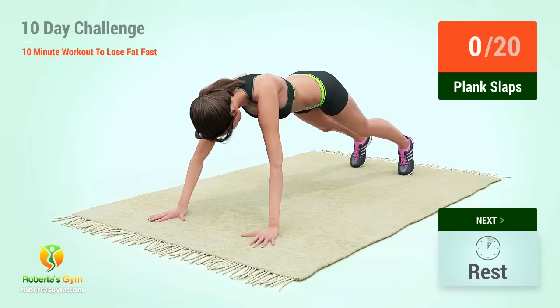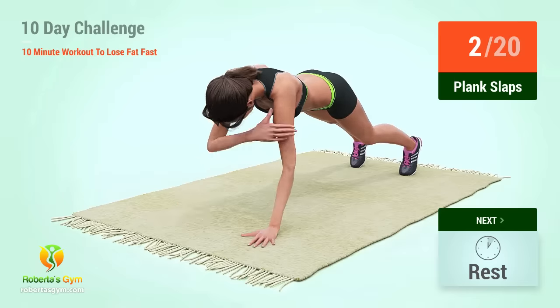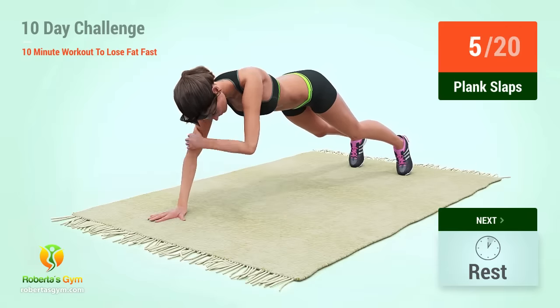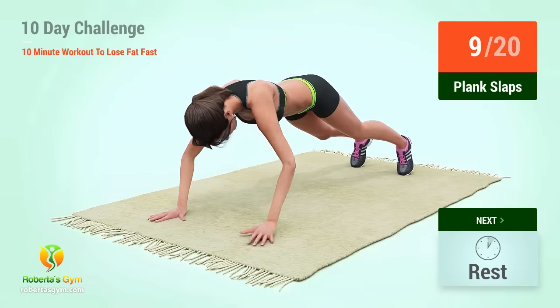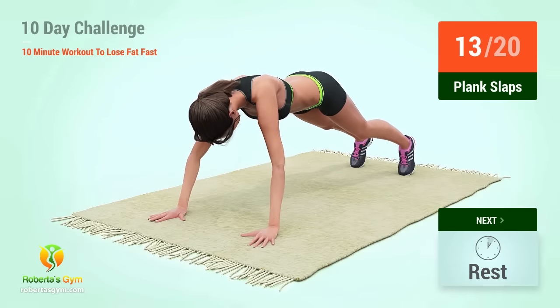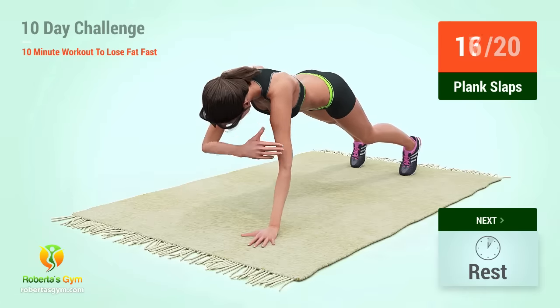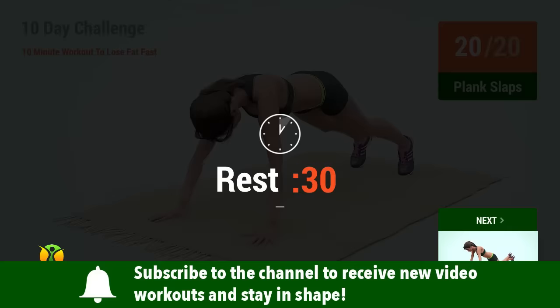Up next, plank slaps. In 5, 4, 3, 2, 1, go! Rest time!